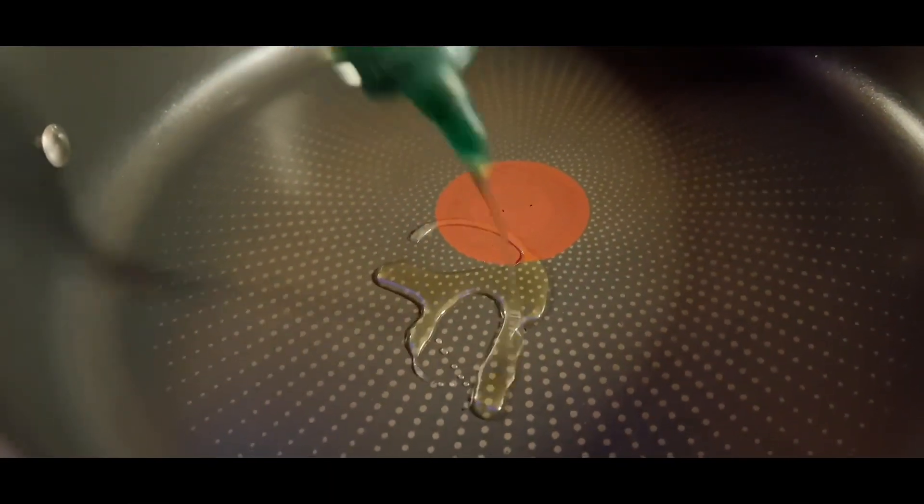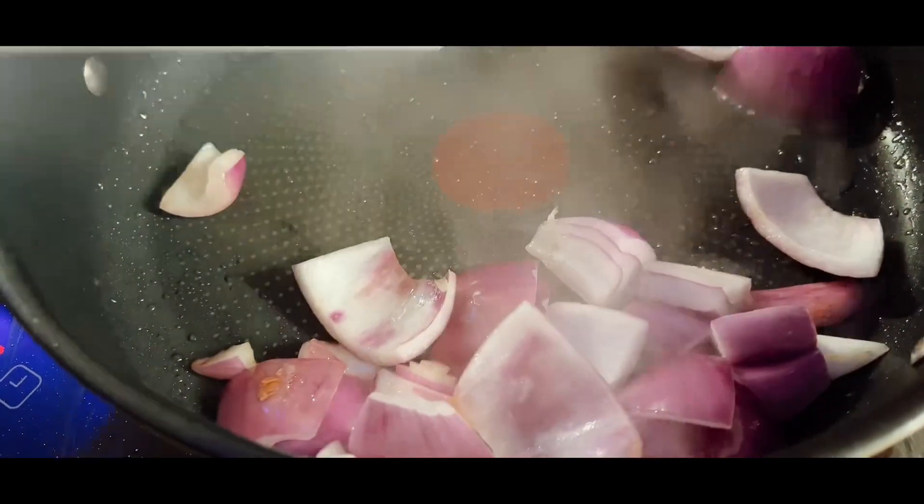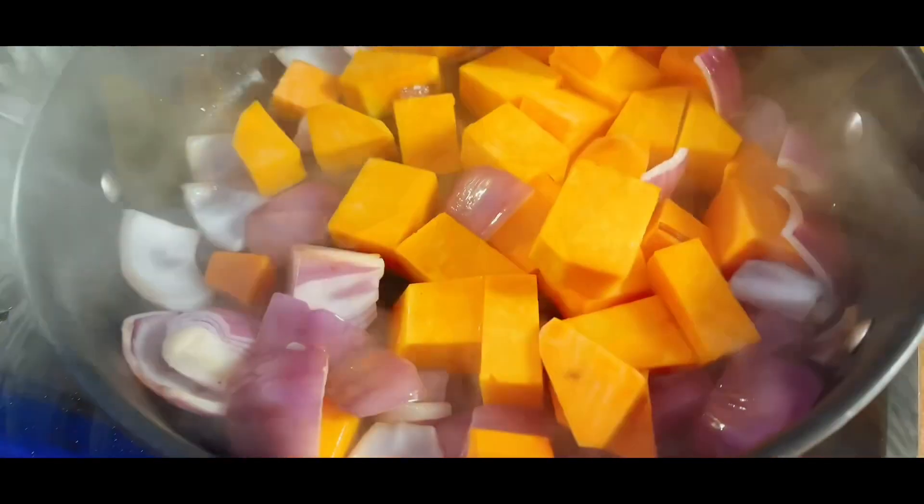Add a glug of oil to a pan on a medium heat and add in some onions, followed by the sweet potato and the butternut squash. Cook for a few minutes until they start to take on some colour.